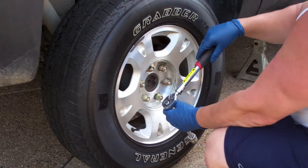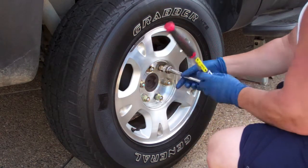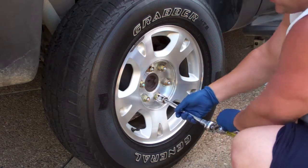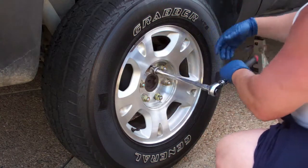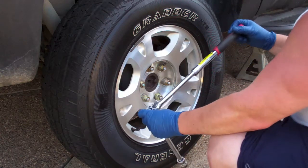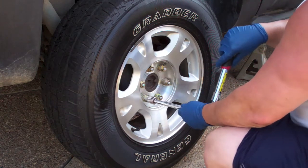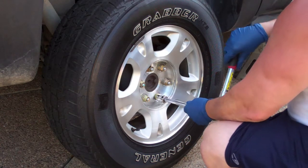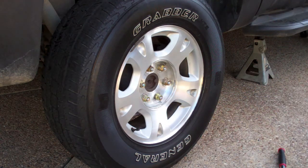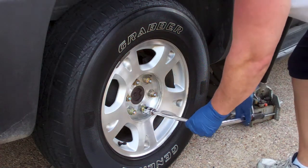Before somebody comments — no, this is not a torque wrench, it's just an adjustable wrench. I've gotten several angry comments saying I shouldn't be using a torque wrench to loosen nuts and bolts, and obviously I know that and I don't use a torque wrench. It's a handy tool I got from Harbor Freight — works almost like a breaker bar or a regular socket wrench. Once the lug nuts are snugged up, I can lower the vehicle and torque them down. You set your torque wrench to the proper setting, which in this case is 140 foot-pounds.